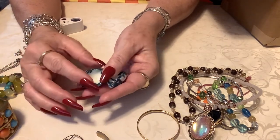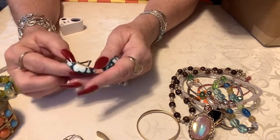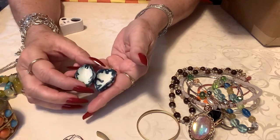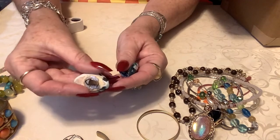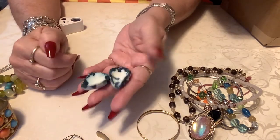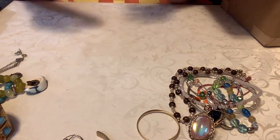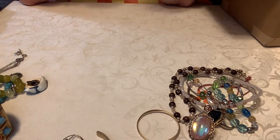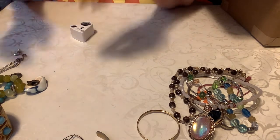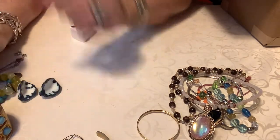These are earrings — I think these are porcelain, but they're clip-ons, and they're real cute. I'll put two dollars on these; I just thought they were neat. I don't see any marks on them. Yeah, we'll just put two dollars on them — kind of cute, they almost look like shells.